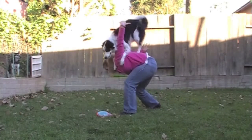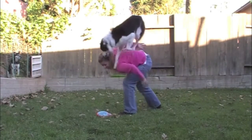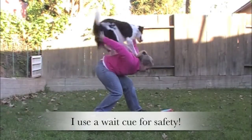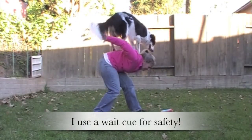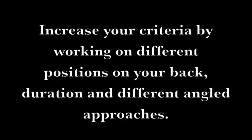Close up. Down, up. Good. Close up. Yes! Very nice, beautiful! Increase your criteria by working on different positions on your back, duration, and different angled approaches.